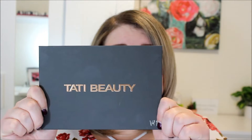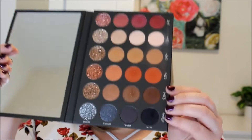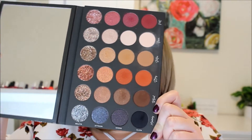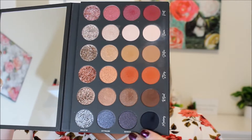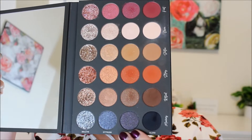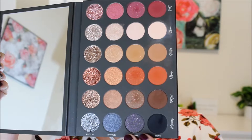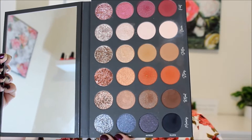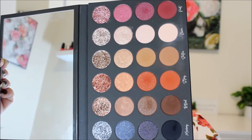Today I want to start out with the Tati Beauty Palette, Volume 1. This is her first makeup palette. It is more of a neutral palette. It has a huge mirror — a very nice quality mirror. And then it has four different textures: matte at the bottom, sequin which is like a matte with glitter pressed in, metallic, and pressed glitters, which are so pretty.